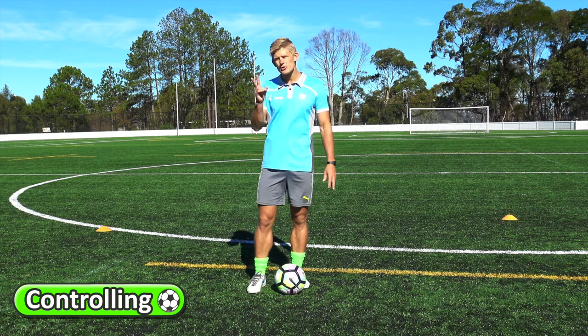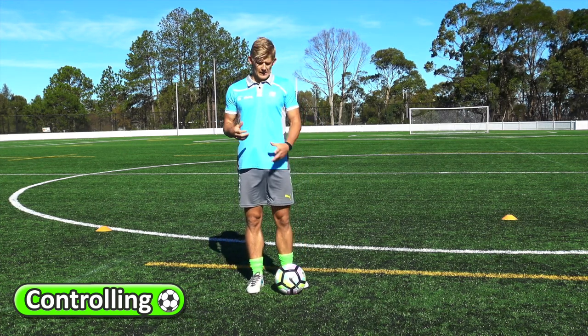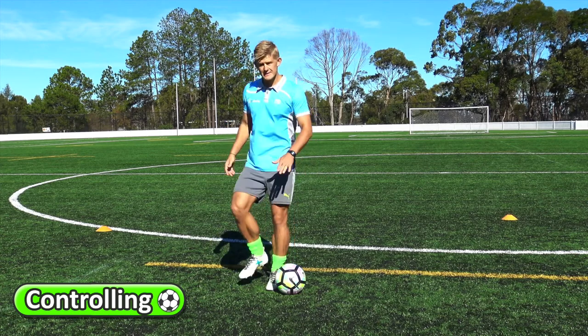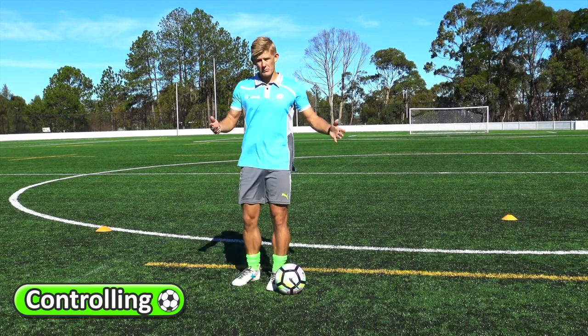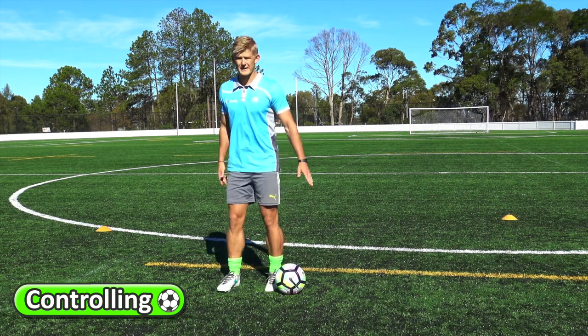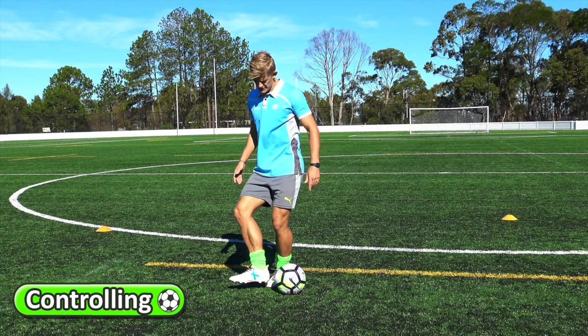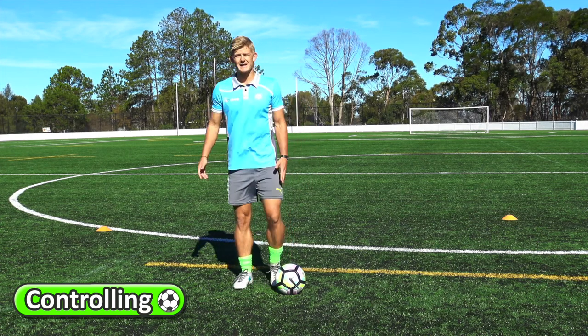When we're controlling the ball, there are two ways you can teach your students to control the ball. The first way is using the inside of your foot — the same way you pass with the inside of your foot, you also control the ball with the inside of your foot. As the ball comes into you, you just gently cushion it; it touches your foot on the inside part.